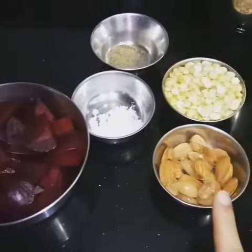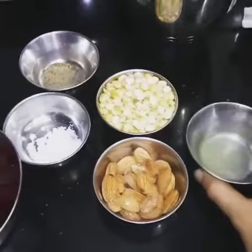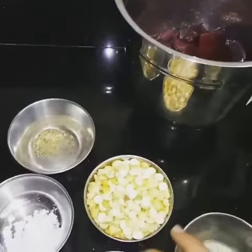Beetroots, almonds — these are salted almonds — then we will need salt, black pepper, and fried bangle ground, then also lemon juice. Now we will blend all these things into a mixture, a very fine and smooth mixture.